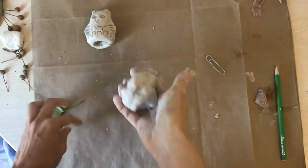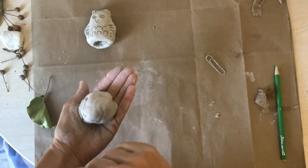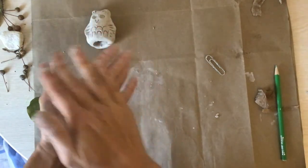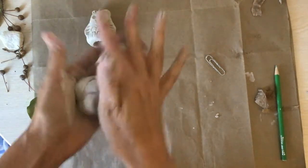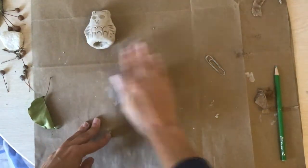We need to make a nest for our little owl, so you're going to take about the same amount of clay — a ball that should fit in your hand — and roll it again into a ball. It doesn't have to be perfect.